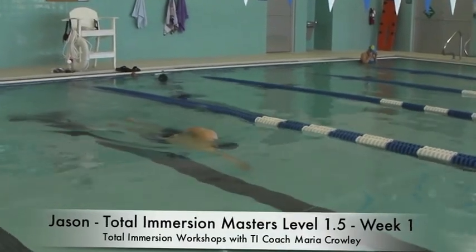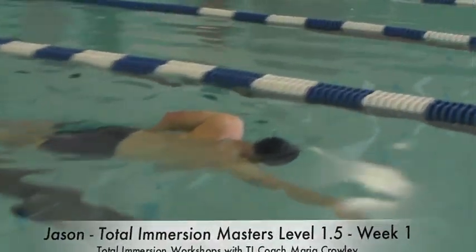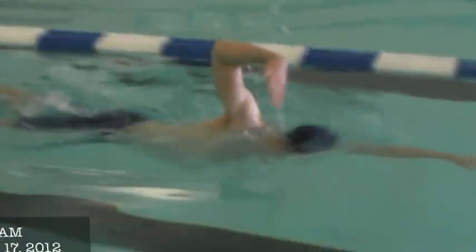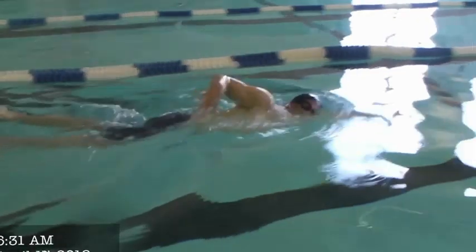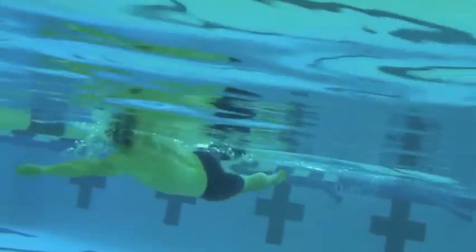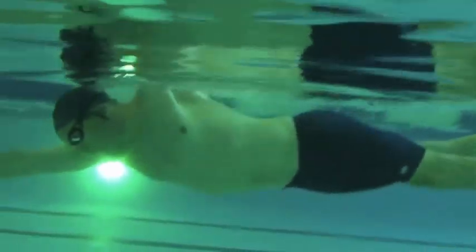This is Jason. This is a section set of classes with me. He is in skate and he's going to switch to whole stroke. We're focusing on a released head. We're also trying to release the tension in Jason's hands and utilize a hip-driven or cord-driven stroke with his weight shift and eliminate that flutter kick in the middle.